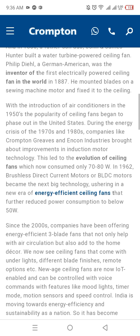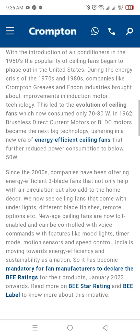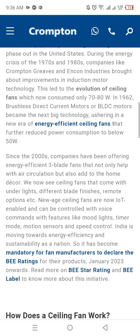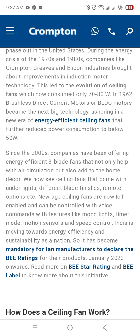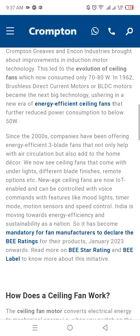In 1887, he mounted blades on a sewing machine motor and fixed it to the ceiling. With the introduction of air conditioners in the 1950s, the popularity of the ceiling fan began to phase out in the U.S. During the energy crisis of the 1970s and 1980s, companies like Crompton and others brought about improvements in induction motor technology.